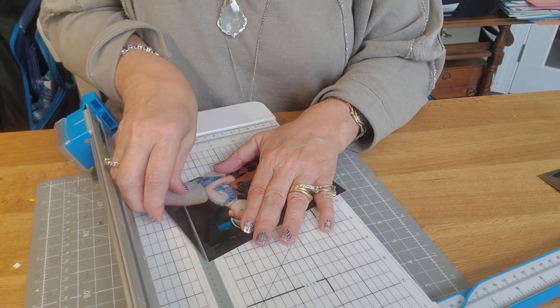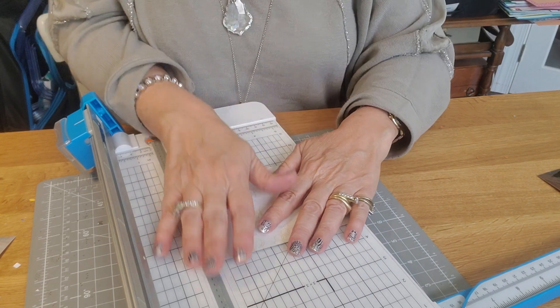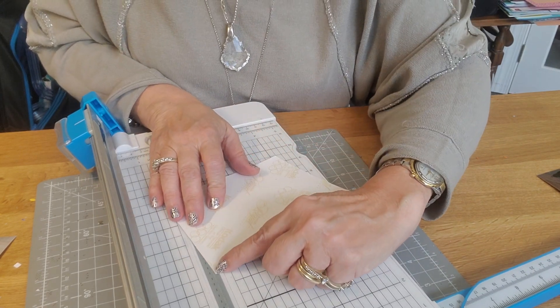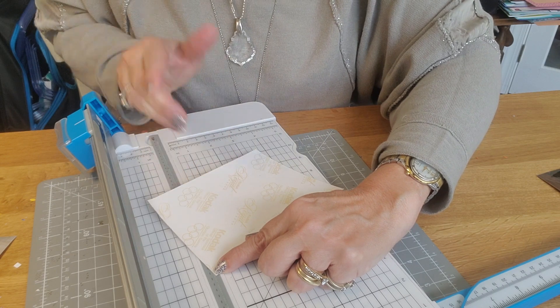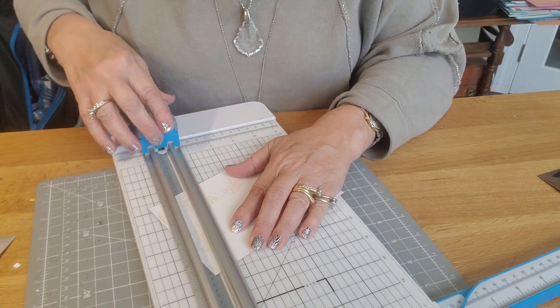Then I'm going to flip the picture upside down, go to the flat edge that hasn't been cut, and do the same thing again. I'm putting the corner in the groove, then I'm sliding this corner over to the third line — one, two, three — so the point is touching that third line and the other is in the groove.